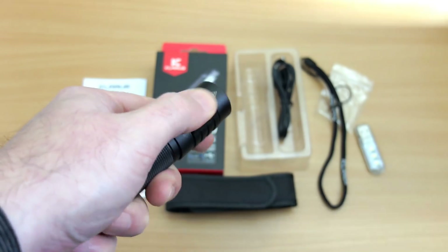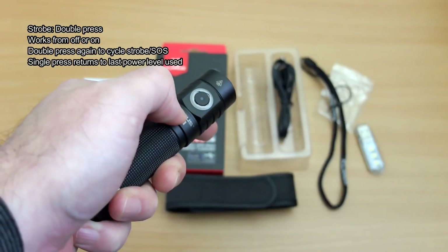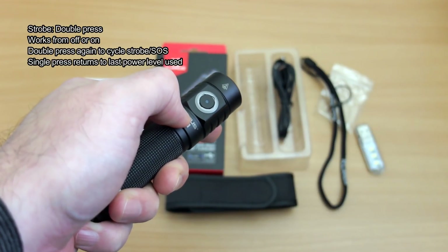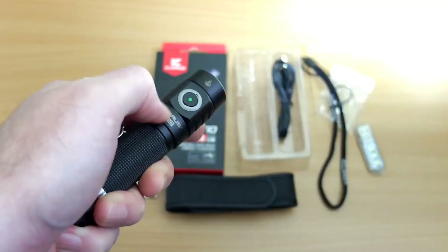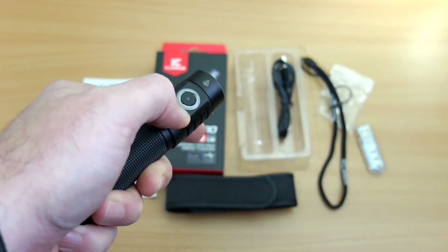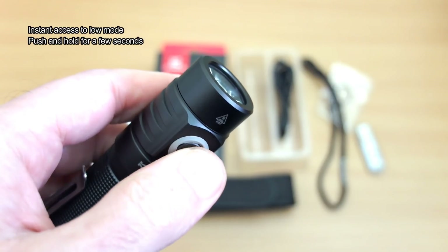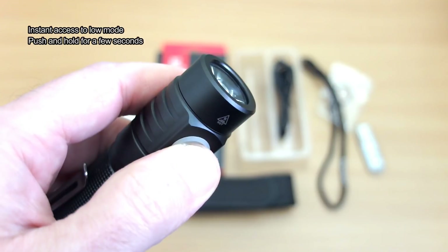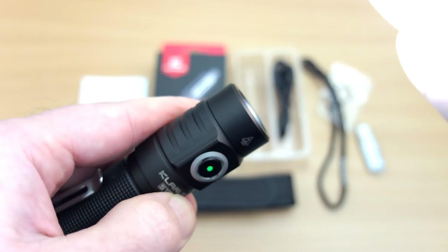You'll notice the battery indicator come on — we'll cover that later. To get to the strobe you need to double press, and then double press again to move to the next strobe mode. You have strobe and SOS. A single press takes you back to the last used power setting, and you have instant access to low — just push and hold for a couple of seconds.